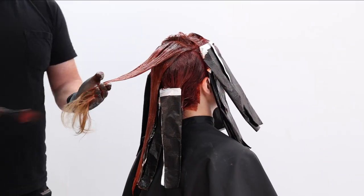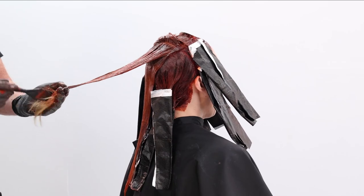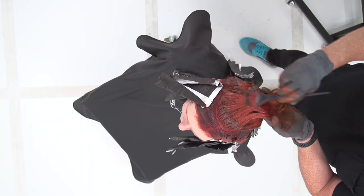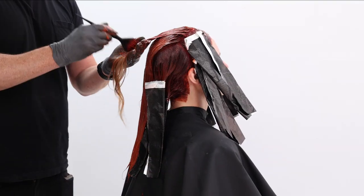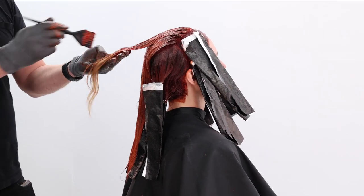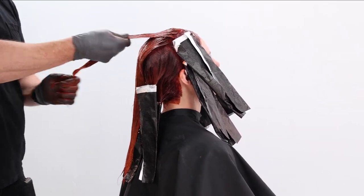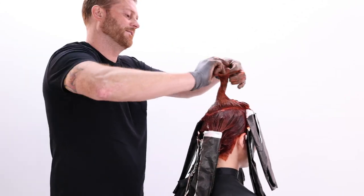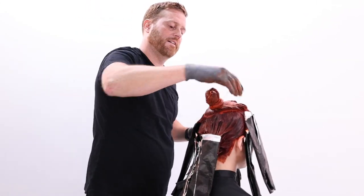So I'm working that in, making sure I don't have any holidays, really saturating. What I love too is that Crema XG is perfectly shade matched for Color XG, so you don't have to worry about overlapping or anything like that. You're also going to get beautiful, long-lasting results from the Crema — that fade on tone — which is awesome when you're working with demi-permanent on the ends.